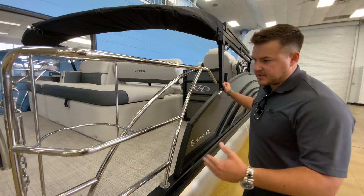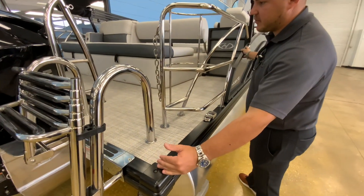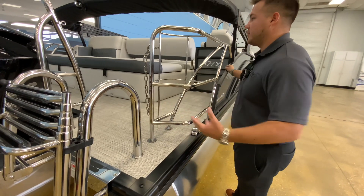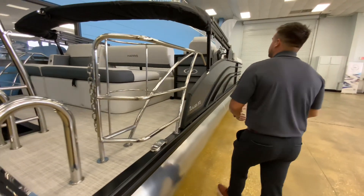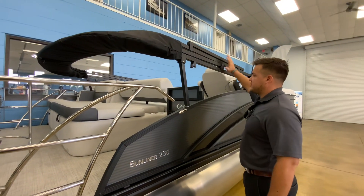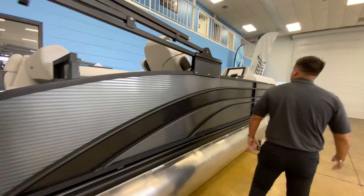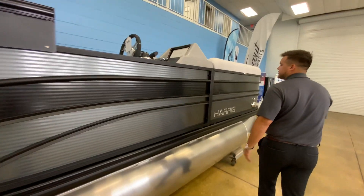With that package, it does have the 13-inch extended swim platform here, so it will go around the motor and you get more boat for your money. And this boat actually has the electronic bimini, which will go up by a push of the button and will go almost half of the boat's length.